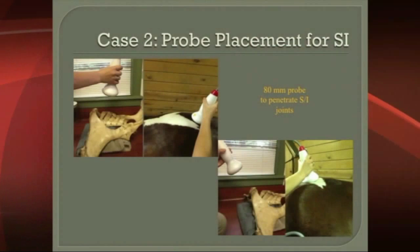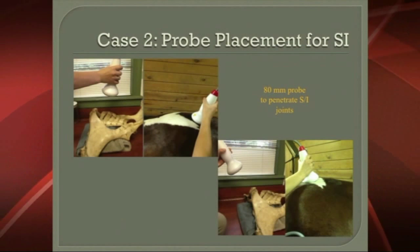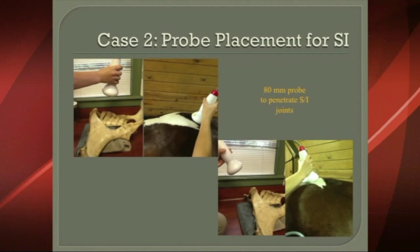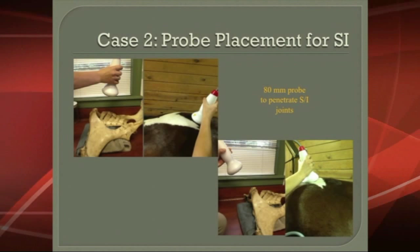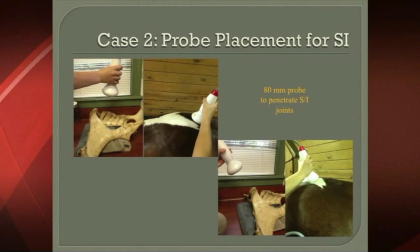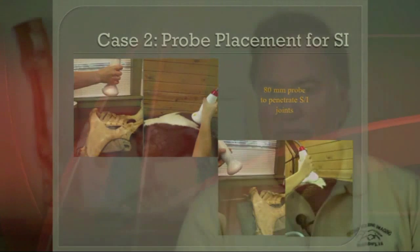This also shows the probe placement for the sacroiliac. We come both cranially and caudally to the sacroiliac joint, and it provides some very potent pain relief there. That's a joint that, if you can get it comfortable, you can also inject with cortisone, and we do that as well. But sometimes we want a non-invasive way to do it, and shockwave does play a role there.